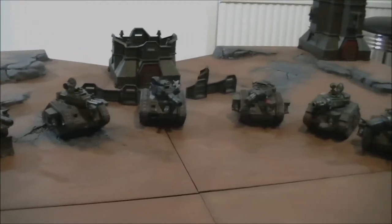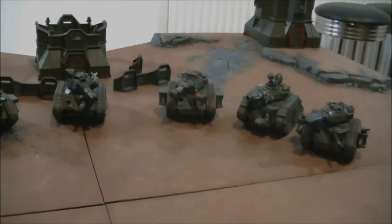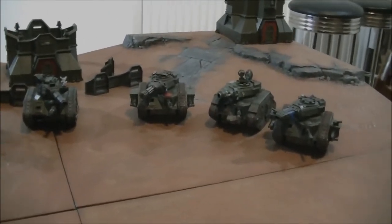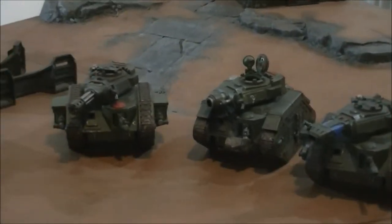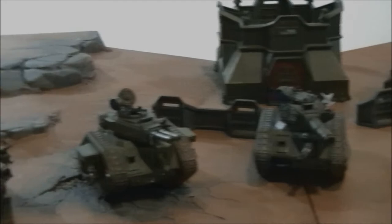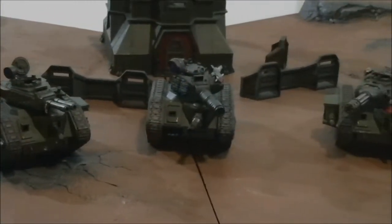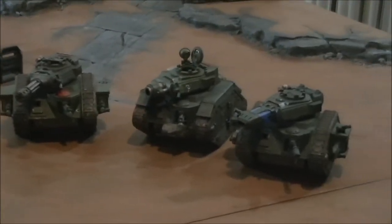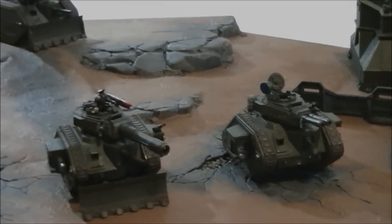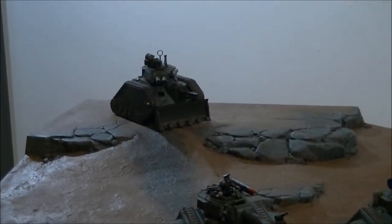Hi all, Dom from Blackhead Studios, and today we'll be doing a quick unit review on the Leman Russ battle tank. Here we've got a nice selection of the variants available to Imperial Guard. The only one in my collection I don't have is in fact the Eradicator, the cheapest build from all the Guard tanks. So let's say that Exterminator today is an Eradicator.